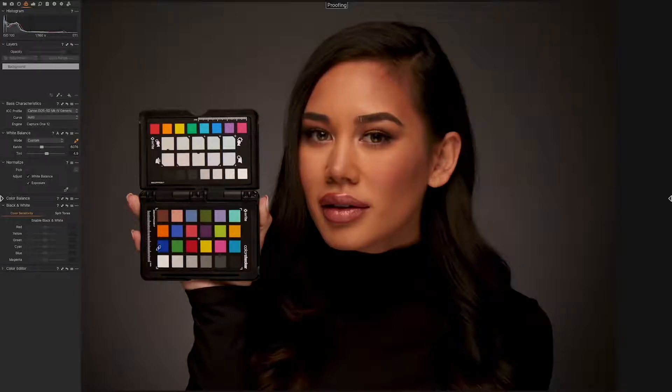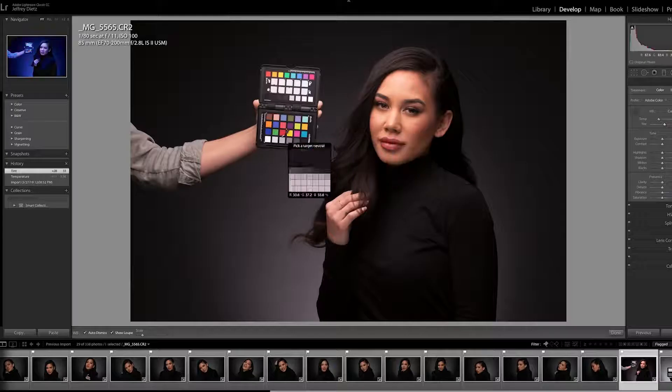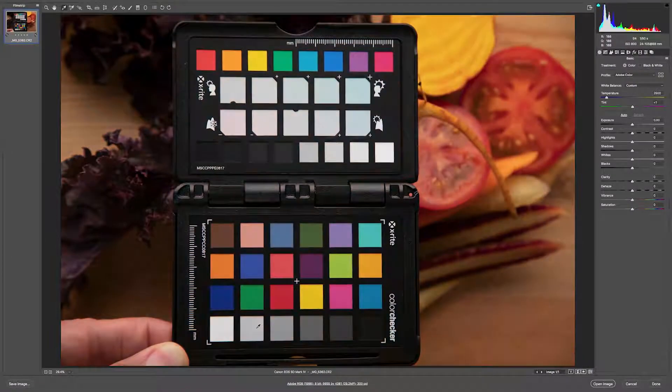We've also expanded our camera calibration software for ICC compatibility with Capture One, in addition to our long-standing DNG compatibility with Lightroom and Photoshop. Not to mention that third-party software solutions like Hasselblad Focus, Blackmagic DaVinci Resolve, and 3D LUT Creator all support Passport Photo 2 as well.